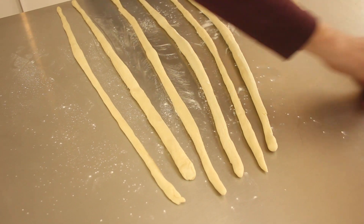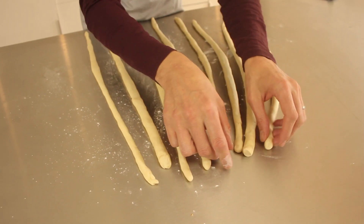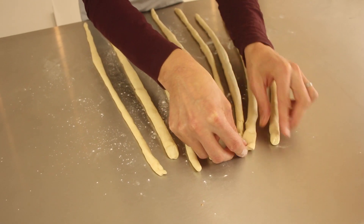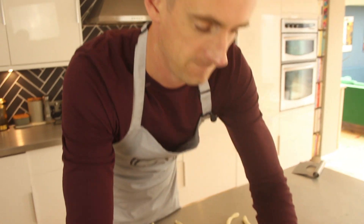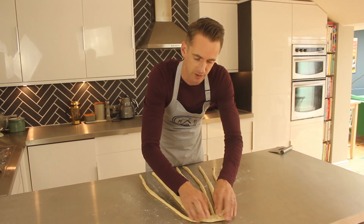If you haven't got that, I've written it all down below, plus I'm going to show you. Lay all your strands out in a fan shape and you're going to want to attach them all at one end — just push the dough together. It's not very pretty this bit, but it's got to be done. Once you've got your doughy octopus in place, be sure they're stuck together and then tuck that end under.